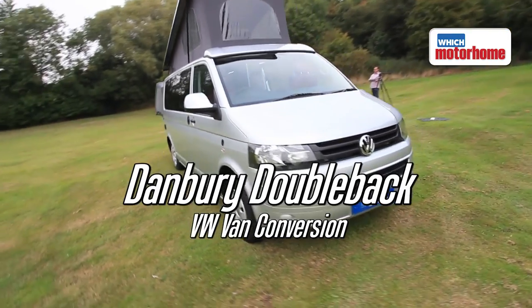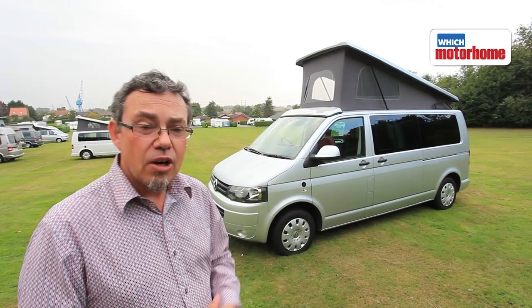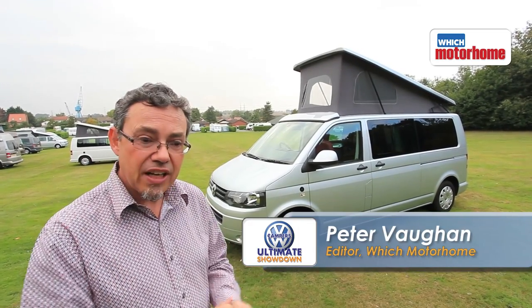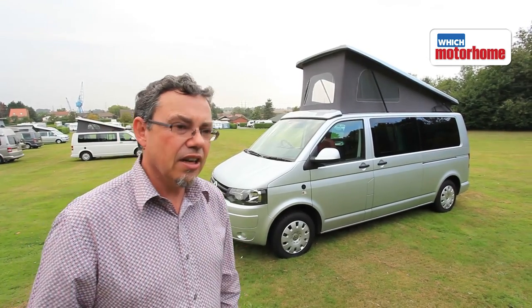Here's the Danbury Doubleback. It looks like a conventional VW camper on the long wheelbase T5, with a rear-hinged elevating roof. When you open the side door, the kitchen's facing you and there's a bench seat at the back — very traditional, you might think. But it's got a secret up its sleeve.